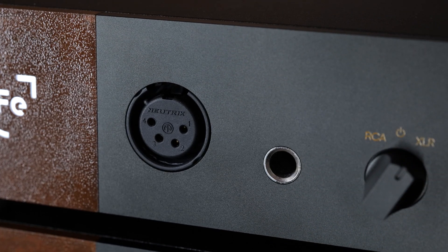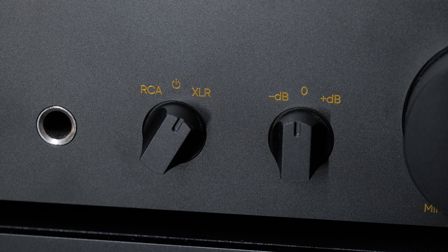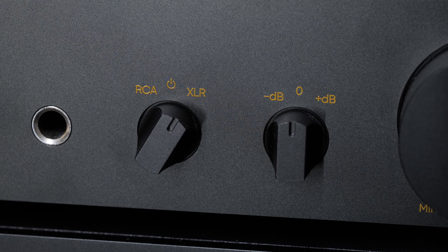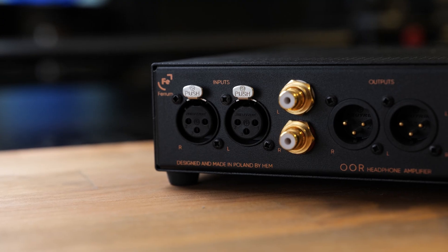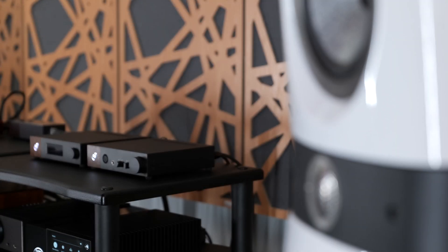On the front, there are balanced and single-ended outputs — no 4.4mm though, unfortunately, so IEM users might need an adapter. There are also two adjustments: one doubles as both the power button and the input selector, and another which adjusts gain. On the back, there are balanced and single-ended inputs and balanced and single-ended preamp outputs. Unfortunately, these run simultaneously with the main headphone output, so if you're using this as a preamp for speakers, you can't just turn them off when you want to swap to headphones — you do have to disconnect things.